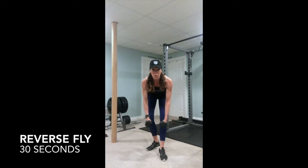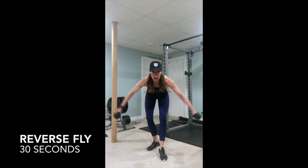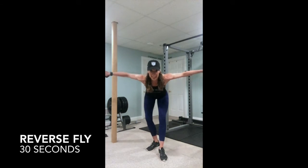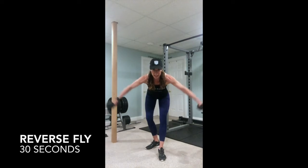You want to try to use a low enough weight that you're able to resist on the way down and that you're not bouncing back and forth like that. You want to maintain a nice, slow, and controlled motion, really squeezing the shoulder blades from the back.